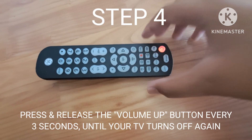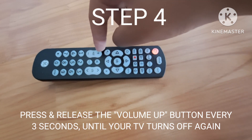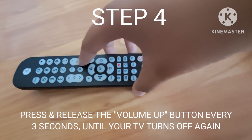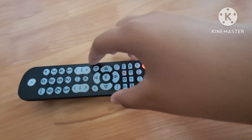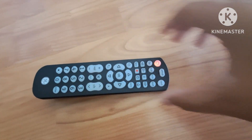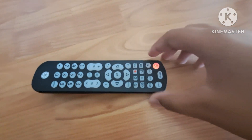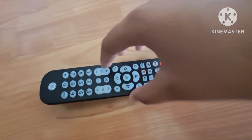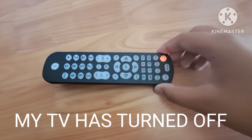Step 4. Press and release the channel up key every 3 seconds until your TV turns off. My TV is turned off.